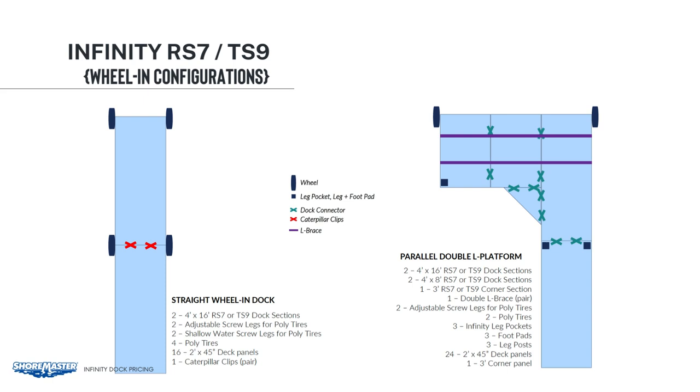On the right, we show how to use the double L-brace on the purple line going all the way across. The double L-brace spans underneath the dock, or you can simply add wheels or legs on that center 4x8 section. You don't need to use both of those when you have a double L-brace.